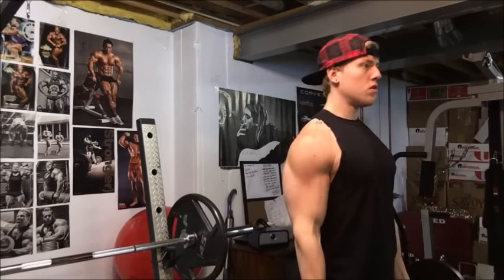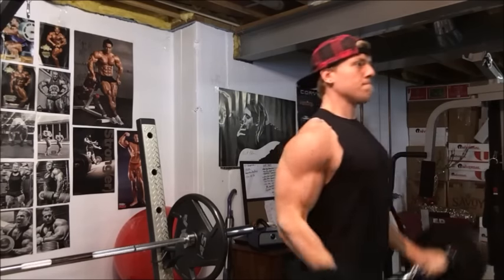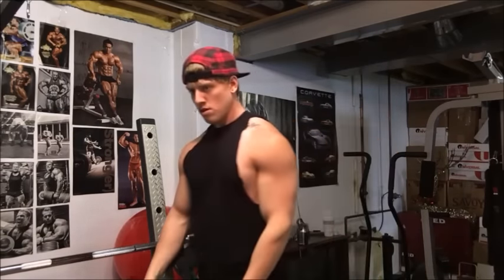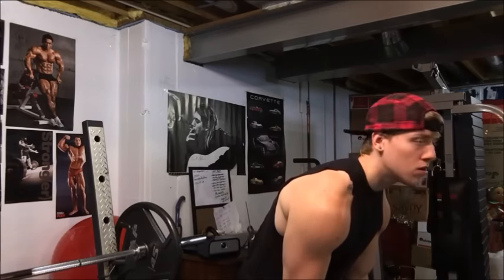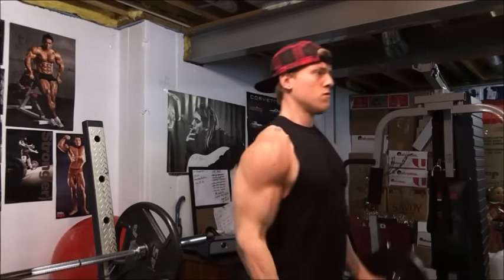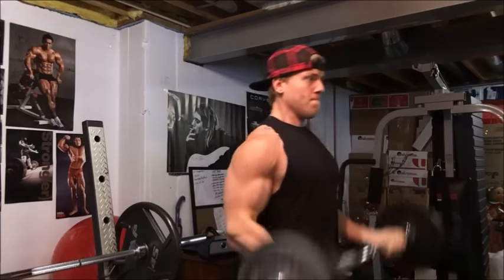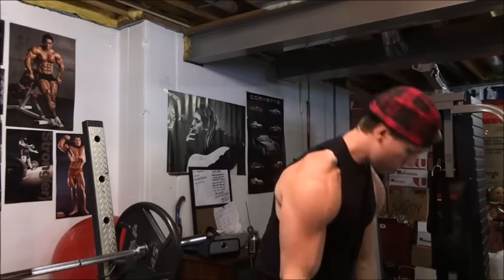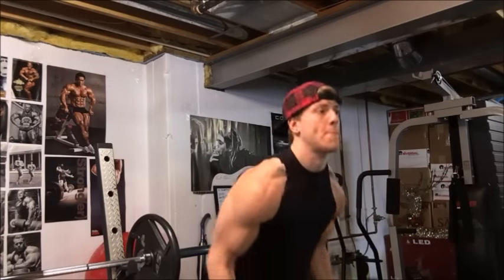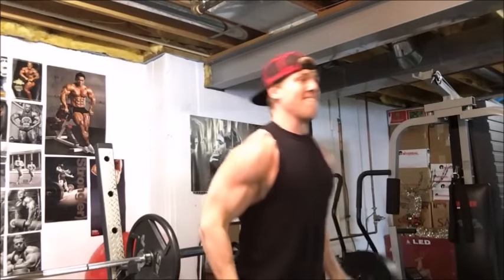Warming up here, we've got 67.5 pounds on the bar. The bar weighs 17.5 pounds — it's supposed to be a 20-pound bar but it's two and a half pounds short, so I counted it as 17.5. What we have here is 107.5 pounds, which is the equivalent of 45 pounds on each side. For those of you that think a 45 on each side of a curl bar is a 135-pound curl — you're mistaken. It's more like 105, maybe 115 if your bar is a 25-pound bar.